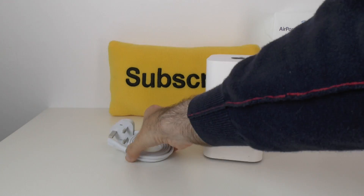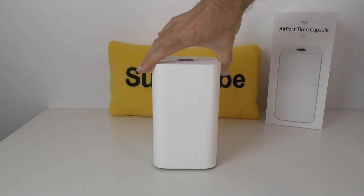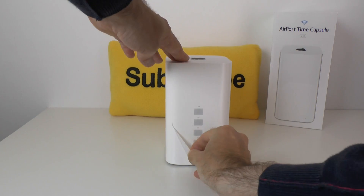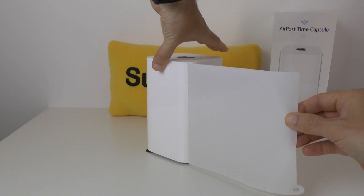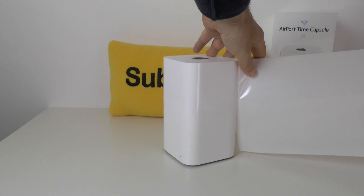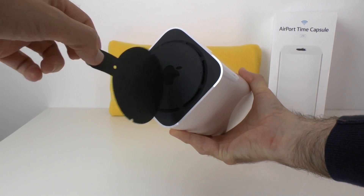Let's have a look at the actual Airport Time Capsule itself. It's wrapped in plastic - there's a little tab just down here which we can pull back and the whole outer casing is wrapped in this. Apple do a really nice job of packaging these because they want to make sure you receive your new product in perfect condition, so they completely wrap it in white plastic, which we have just removed. On the base there is also an additional piece of packaging, just a plastic sticker to protect the base.